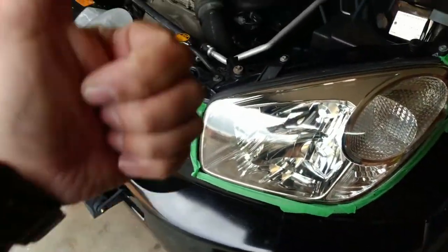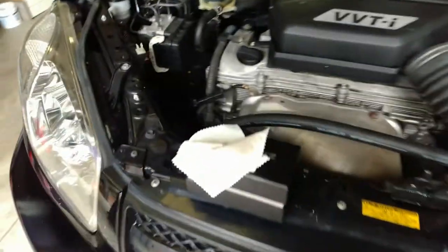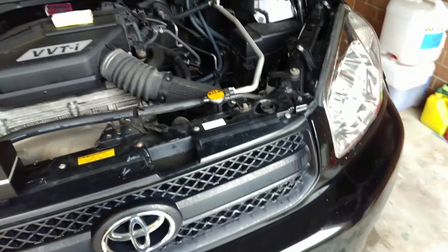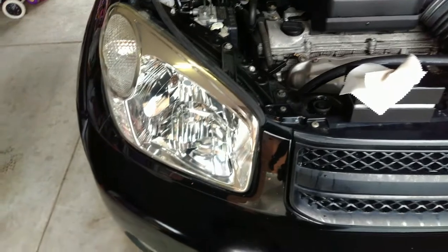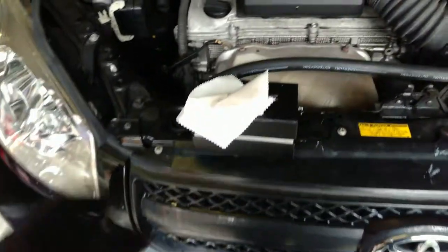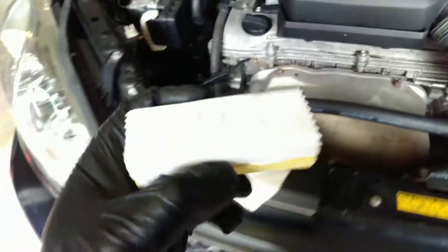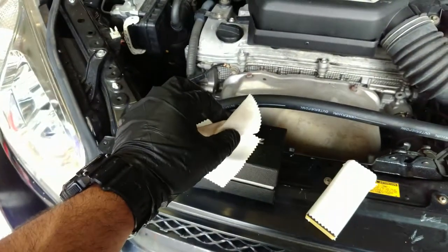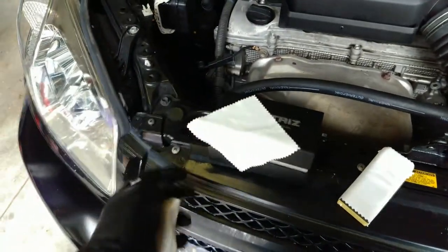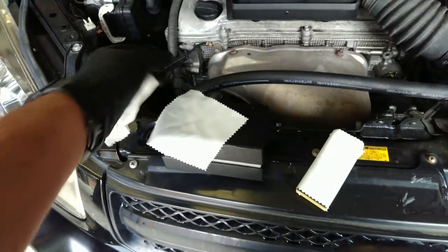The difference is magical. Welcome back to the shop. I just isopropyl'd the headlight, so they are looking very good. It's very important to explain — on top of the applicator, the Auto Trees applicator, we wrap the applicator around like this.